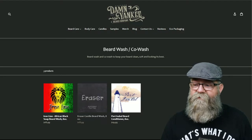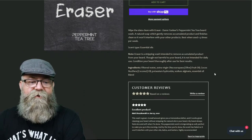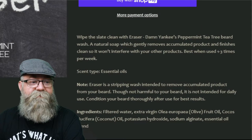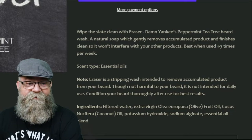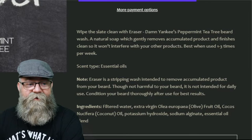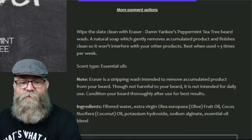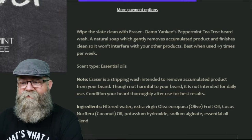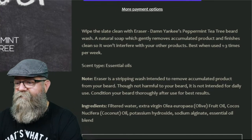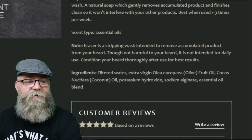Let's click on the Eraser. Here's the page — it is eight ounces for $18.99. It says 'White slate clean with the Eraser — Damn Yankee's peppermint tea tree beard wash.' So the scent is peppermint tea tree. It's described as an all-natural soap which gently removes accumulated product and finishes clean so it won't interfere with other products. Use one to three times per week.